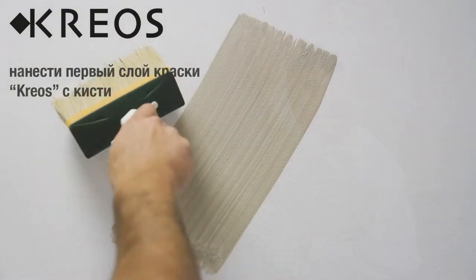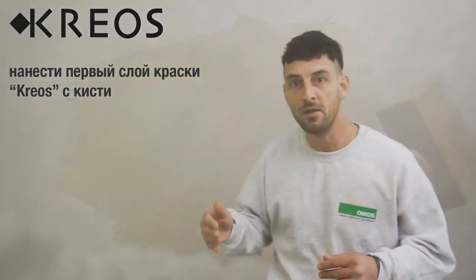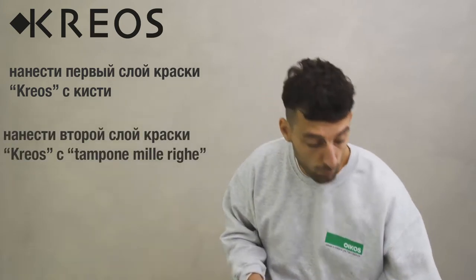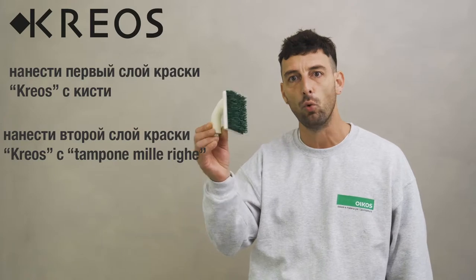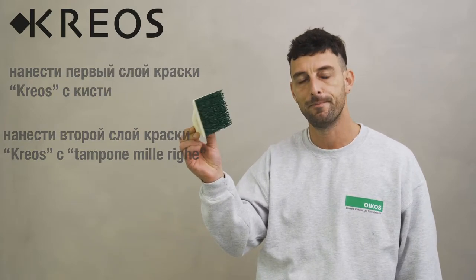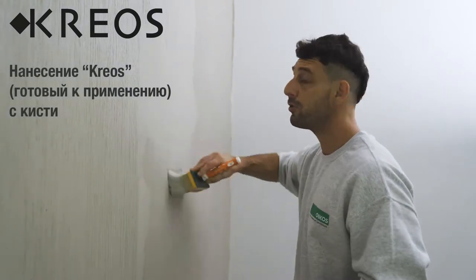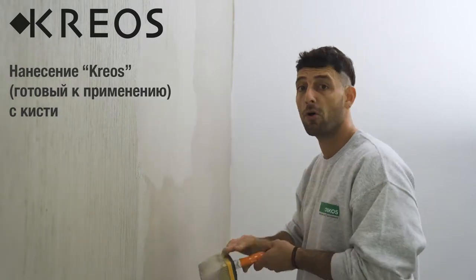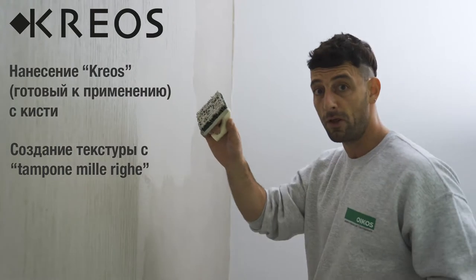Then we can proceed with the application of the first coat of Creos by brush. Then we apply the final coat of Creos and create the texture using the millerige tool by Oikos. I'm applying Creos ready to use by brush, and now I'm going to create the texture by tampone millerige.